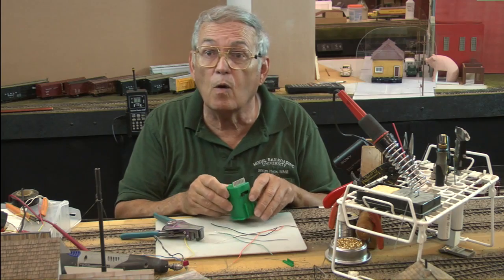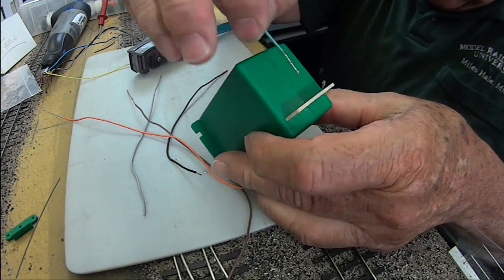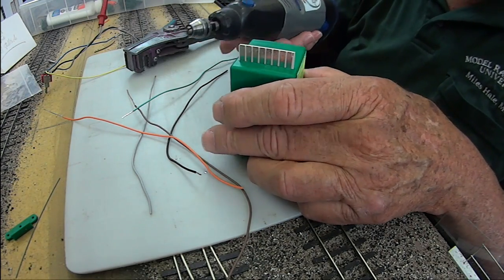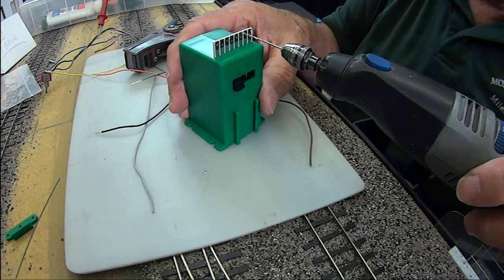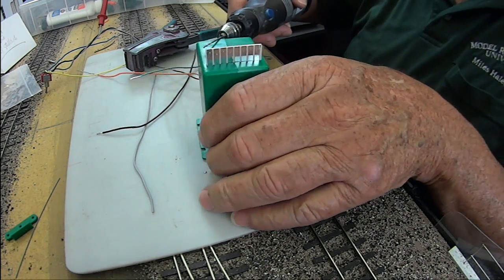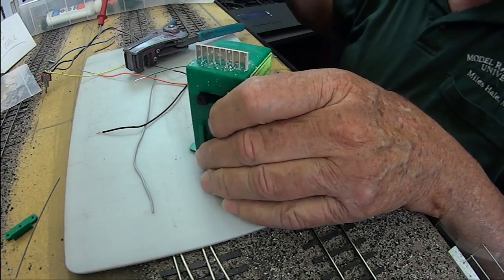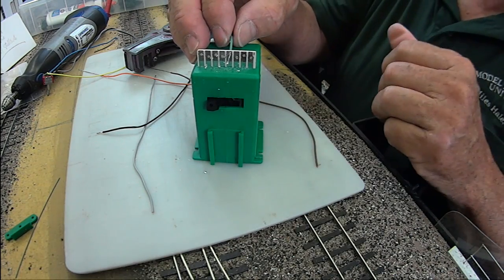My next problem is the holes in the tortoise switch machine are just a little bit too small — they will not allow my wire to go through under normal circumstances, but it's close. So what I have is a .045 drill, a real small one — a number 56 if you're looking in stores. I'm not going to drill from the front side where the insulation is, because the spiral bit could grab and rip it off. If I drill from the back, the spiral tends to pull it in. So let's drill them all out from the back. Now the green wire will hopefully shove right through.